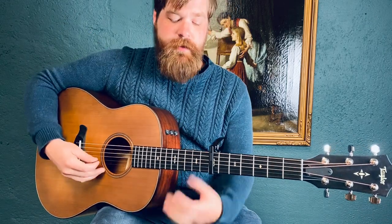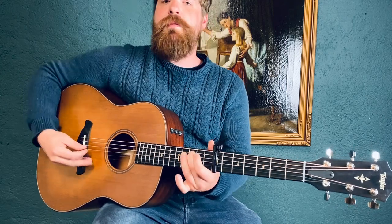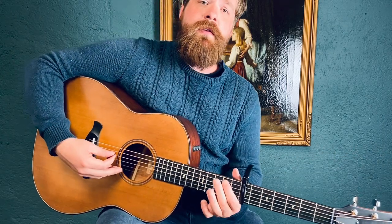So that's the verse — that's pretty much it. 'Oh blessed be the Lord, my strength, trained my hands for...' That's the verse section.